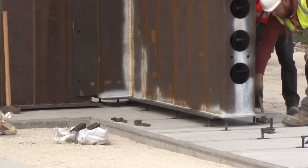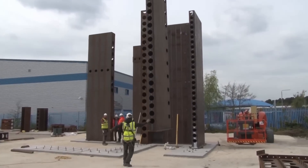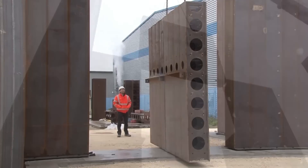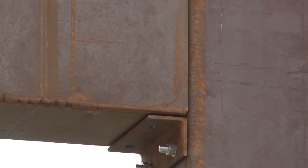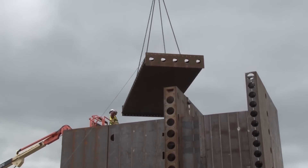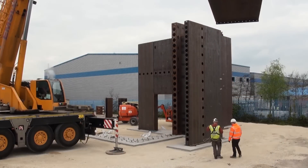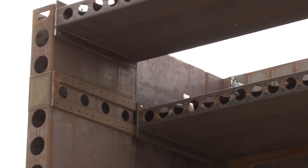After partially concreting the structure using a highly flowable concrete mix, the formwork was removed. The inspection of the wall ends revealed a concrete surface with no voids or defects, confirming the successful integration of the concrete infill with the steel bricks. The full-scale construction trial demonstrated that the system can be effectively used for the rapid construction of core walls in buildings, as well as retaining walls and industrial structures such as nuclear power plant and small modular reactor buildings.